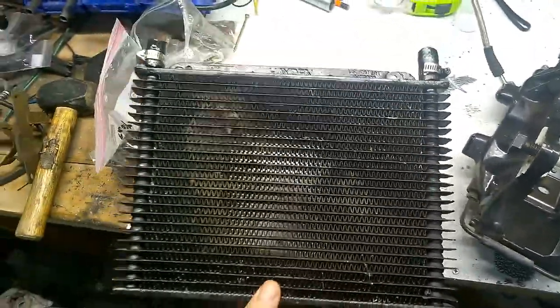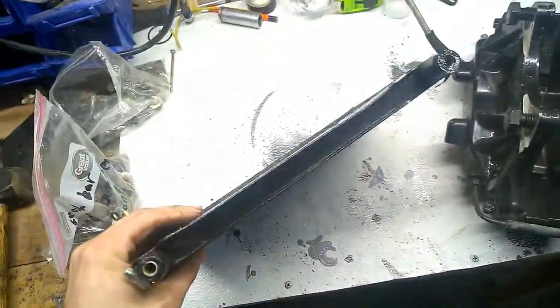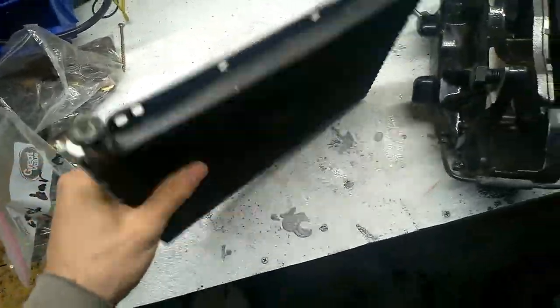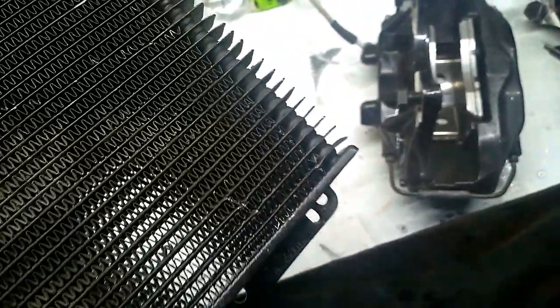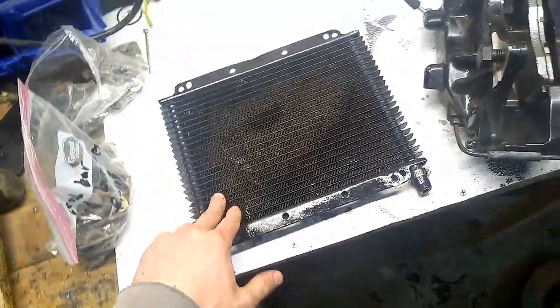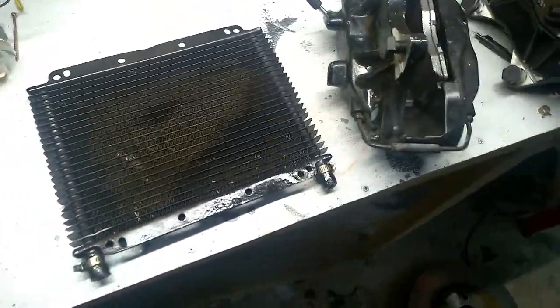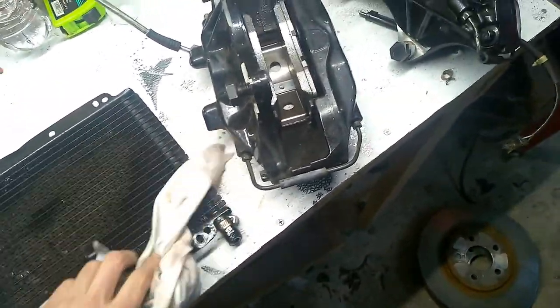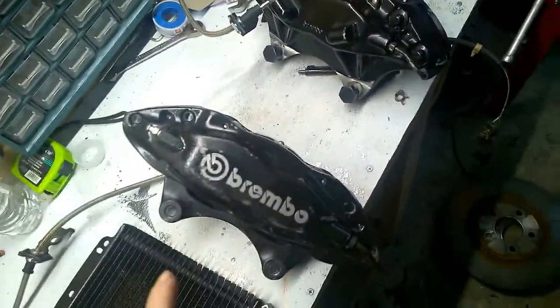He sent it to me free of charge - a cooler for the transmission. I just love this one, it's perfect. It's about an inch wide and it's light, not that heavy. I was trying to look for it but I cannot figure out if this is an original OEM GSX transmission cooler or not, but anyway he sent it to me for free and I'm really happy about it.